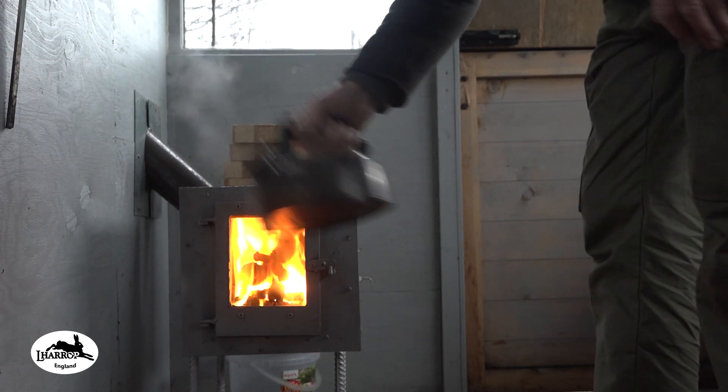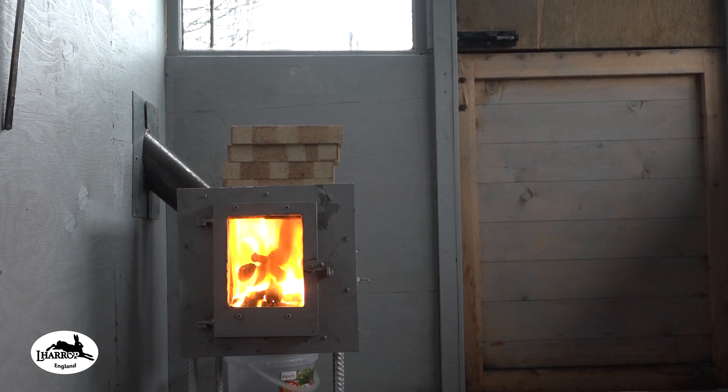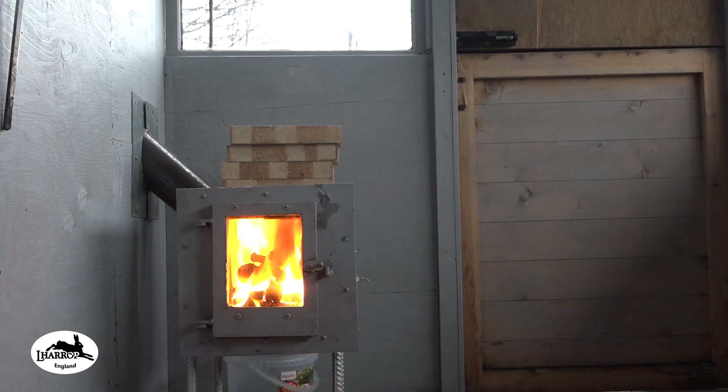Brew's ready guys, for the second time — because I boiled it before, wandered out, got a bit involved with a few bits and bobs, came back in and the kettle was nearly boiled dry. So I've just boiled it for the second time. Anyway, I'm going to talk about the stove now when I've made this brew.